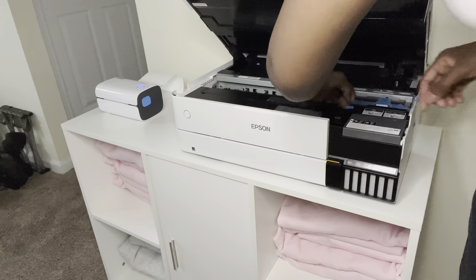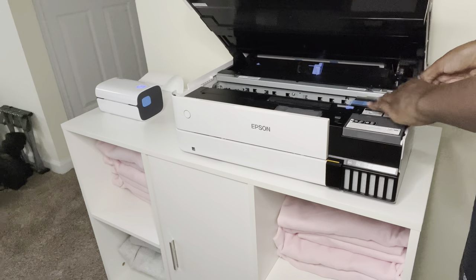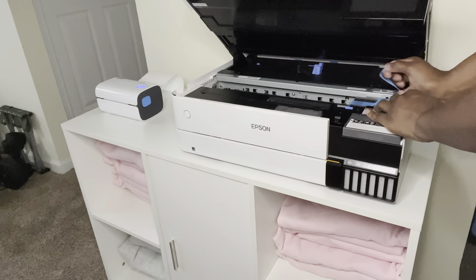I went ahead and opened this up because there's tape inside as well. Don't forget the tape — it's taped really well, so just make sure you get everything removed before starting it up.